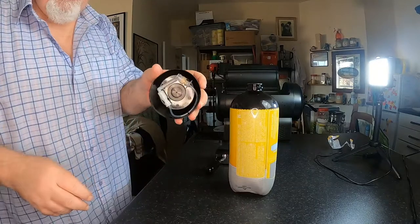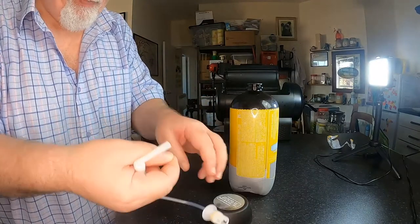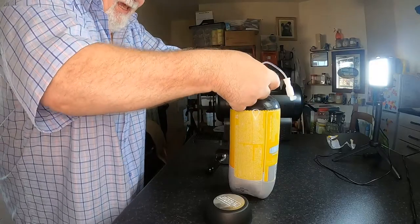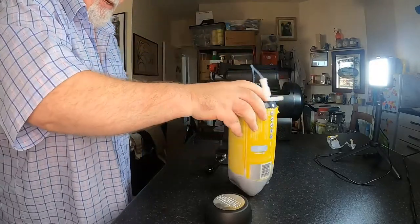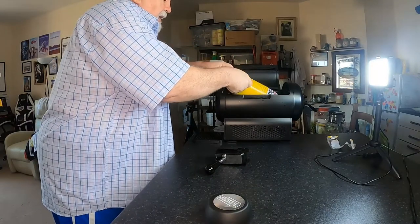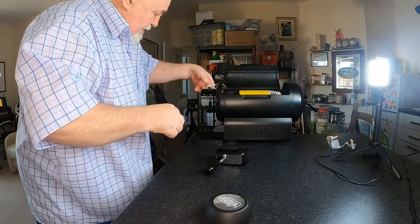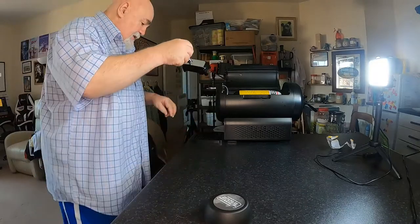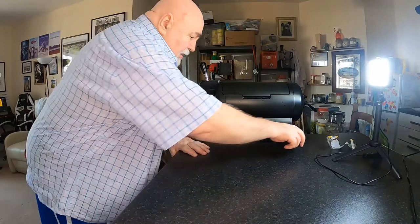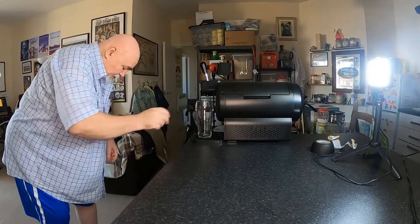Inside is the tap, the pipe — this just pops into that hole there with a click, simple as that. This then fits into the back of this, just slots in, as simple as that. That fits back on there. Close the lid and we shall get a pint — we shall use a tulip glass.